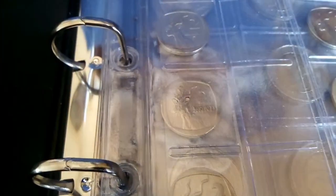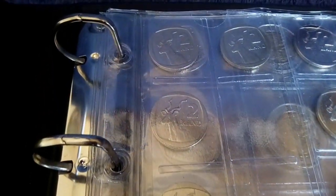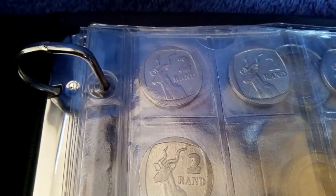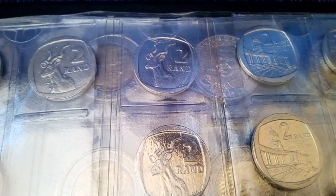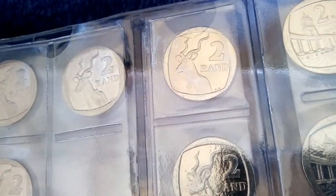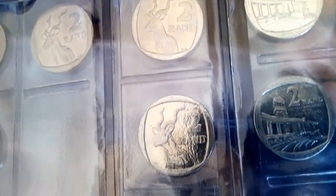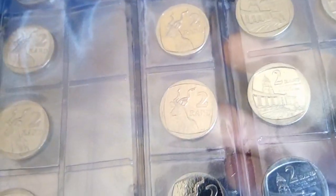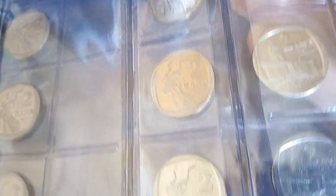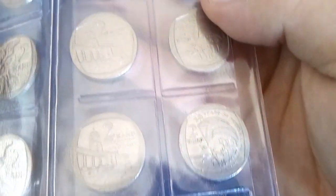Right here we have humpback two rands, more humpback two rands, and then here we have normal circulation two rands. You can see that they do have a nice tone to them. I think it was a plastic bag I was keeping them in — some sort of gold toning going on. Perhaps it was a PVC bag I'm not sure. Only these specific two rands: there's a one rand queen, the ten years of democracy, and the union building two rand coins.